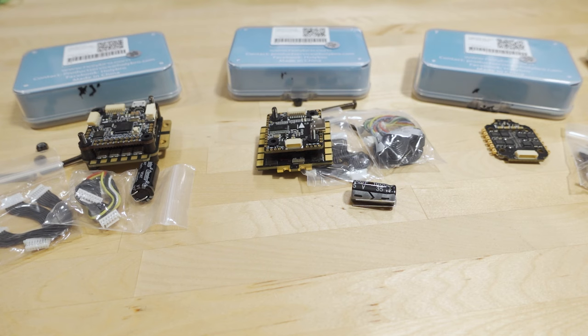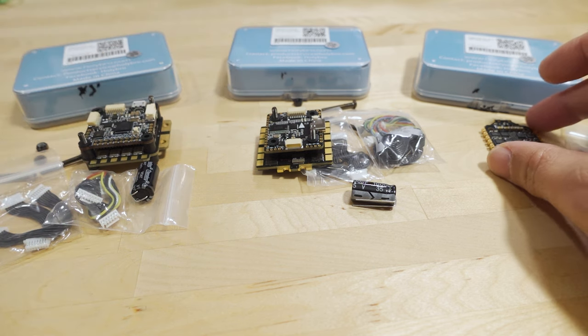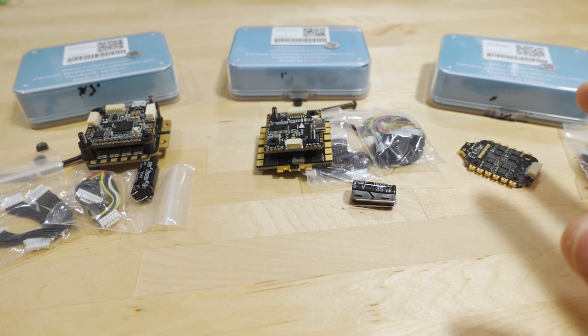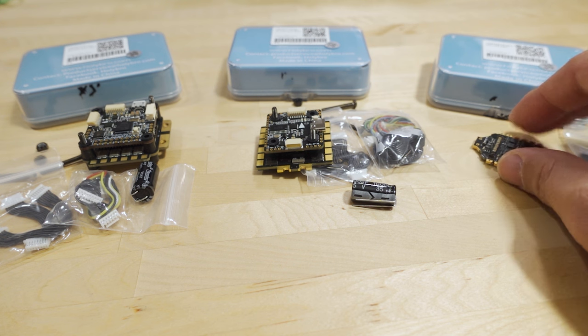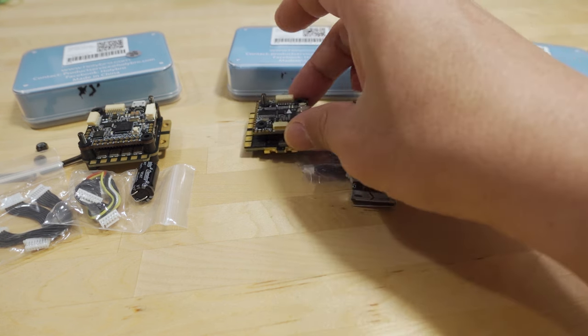We've got some new Flick Controllers and ESC stacks from Holybro. There's a 30x30 stack, a 20x20 stack, and a 20x20 mini ESC. They are also available individually as separate parts, so check down in the video description for all the links. These come in and out of stock because stores are buying smaller supplies, and especially with the chip shortage, these parts tend to go out of stock quickly. Just check the links and the stores will let you know if they have them in stock.